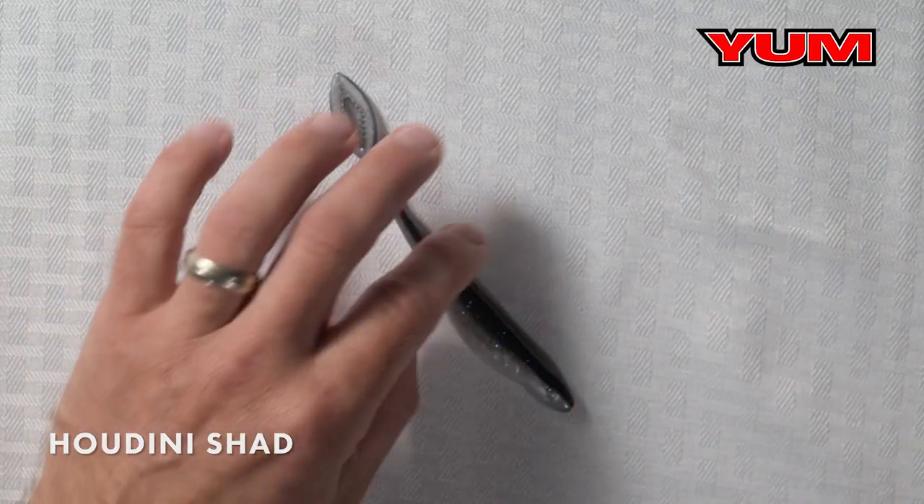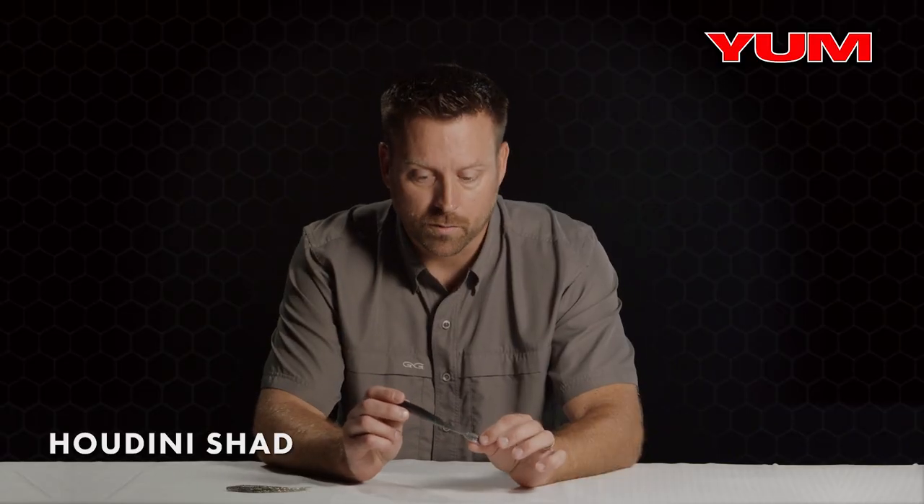Alright, so let's talk about soft plastic jerkbaits. In the Yum line we have two: we have the Breaking Shad, smaller profile, and then we have the Houdini Shad, a little bit larger profile.